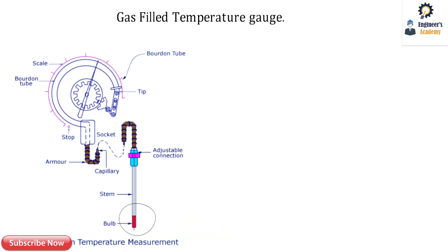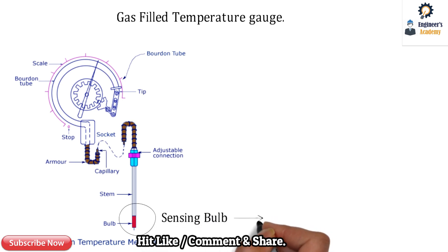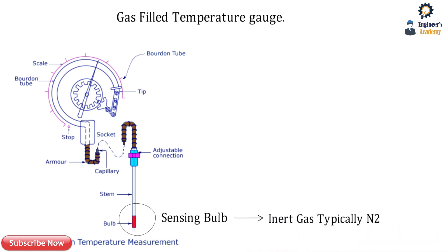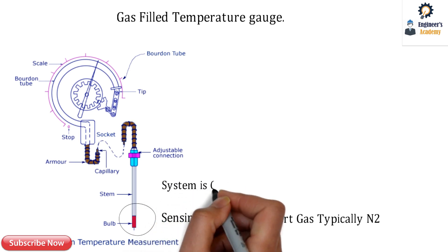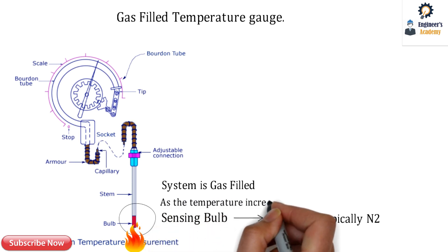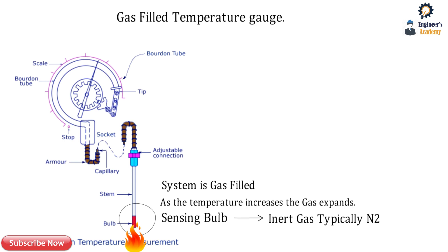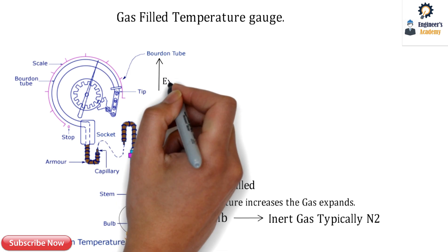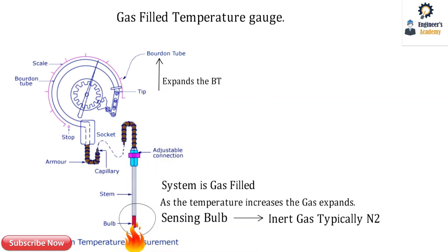The gas-filled temperature gauge works on the basic principle of a sensing bulb. Inside that sensing bulb, nitrogen — which is called an inert gas — is filled. The mechanical system is fully filled with this gas, typically nitrogen gas. Whenever the temperature increases, the bulb senses it, and the inert gas inside expands. As the gas is fully filled in the system, it also expands the Bourdon tube.